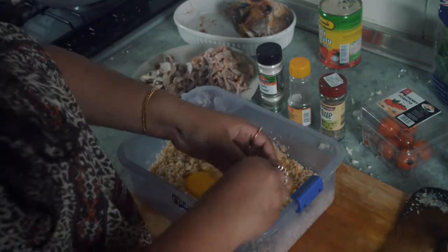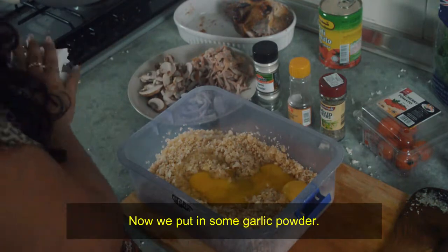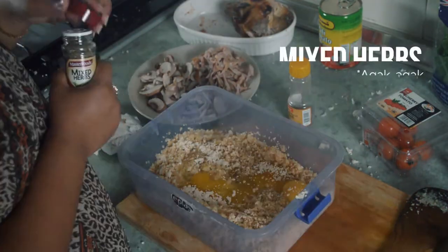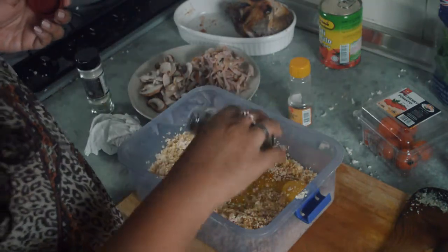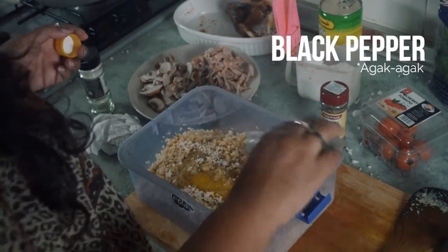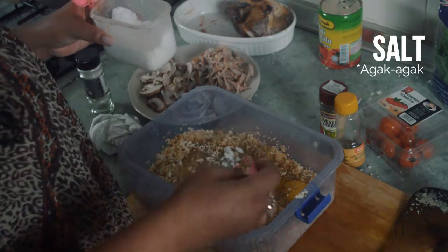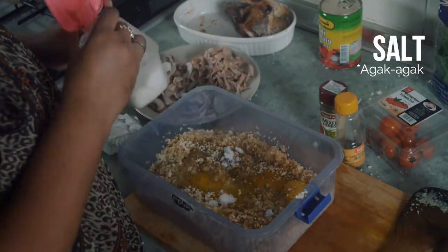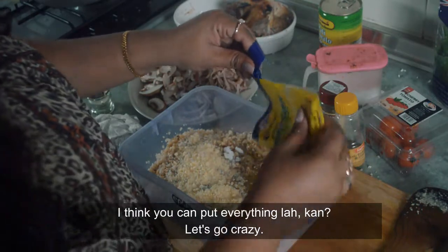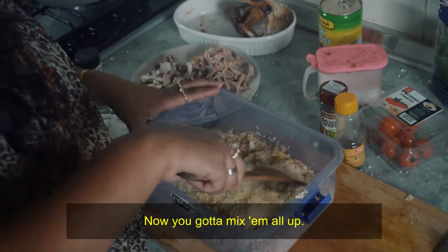We don't use the extra stuff. So we put in some garlic powder and Parmesan cheese. You can put everything in — let's go crazy. Now you gotta mix them all up.